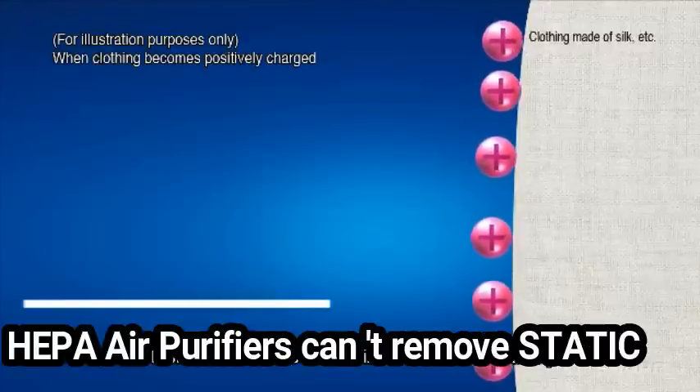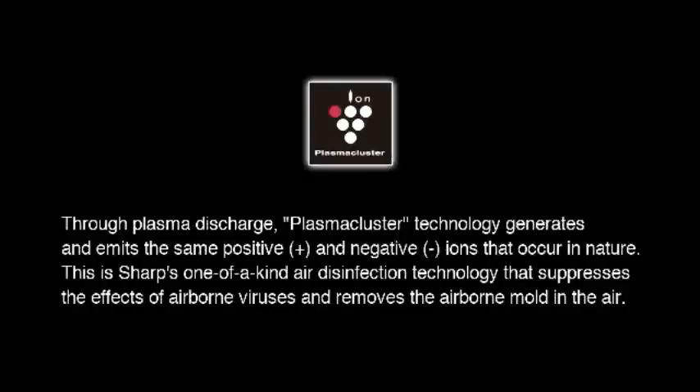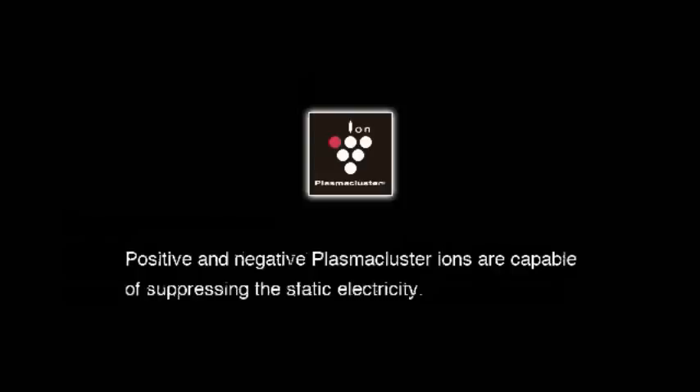An air purifier employing only HEPA can never get rid of these particles and smoke stuck on these kinds of surfaces. Plasma Cluster can most effectively eliminate static electricity, thus improving indoor air.